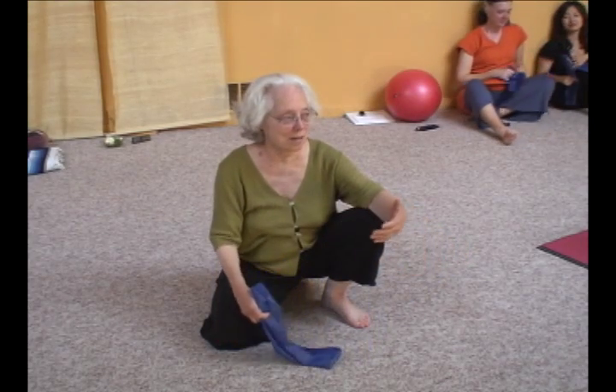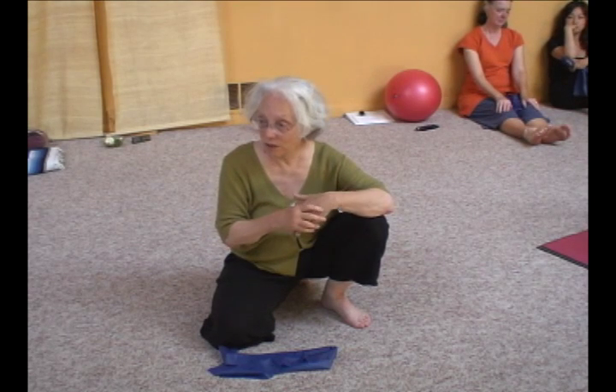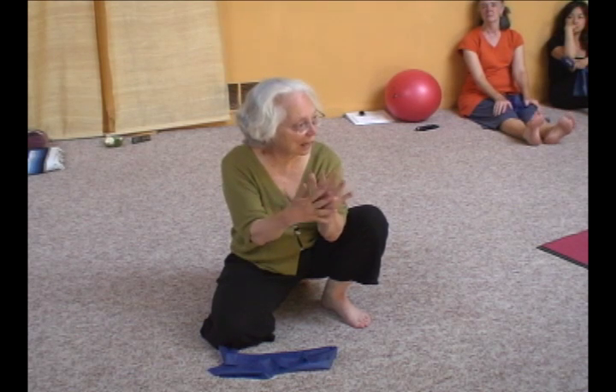The fascia is everywhere, encompassing everything and differentiating everything. Between the organs, you want to feel that sliding.